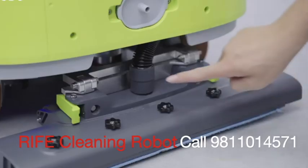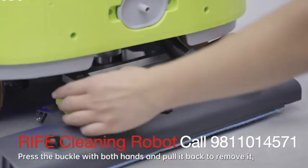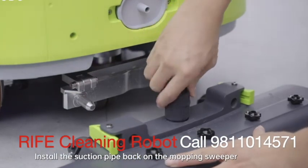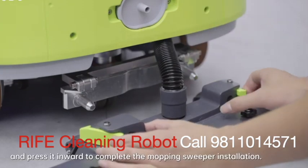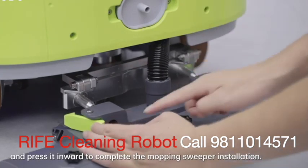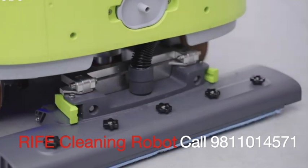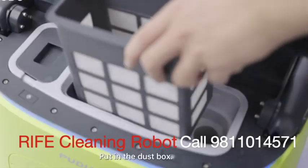Mopping sweeper: remove the suction pipe by pressing the buckle with both hands and pulling it back. Install the suction pipe back on the mopping sweeper and press it inward to complete the installation. Then put in the dust box.